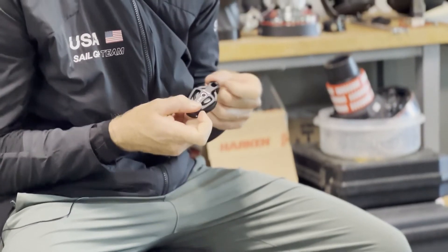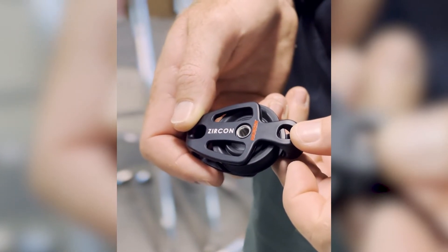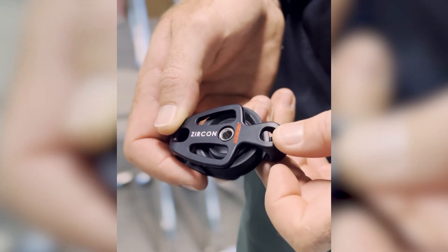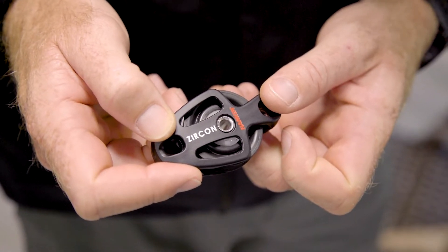We love using the zircon block because it's that much more efficient — you're just so in tune, and every little ease and trim when you're in a displacement boat matters a ton. They've been known to spin for up to two minutes on a fresh one from the factory. I'd like to define it as checking my equipment, but more so than just a fidget spinner. Without a doubt in my mind, you'd become a better trimmer and more in tune with your sails if you use the zircon block.